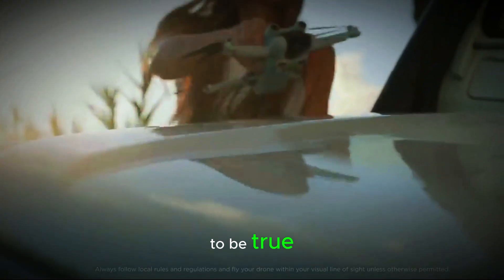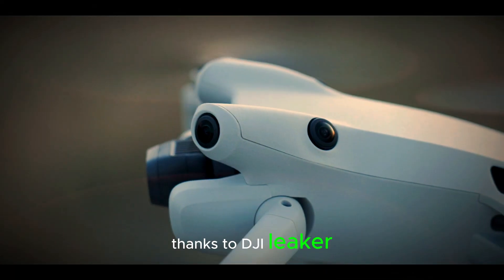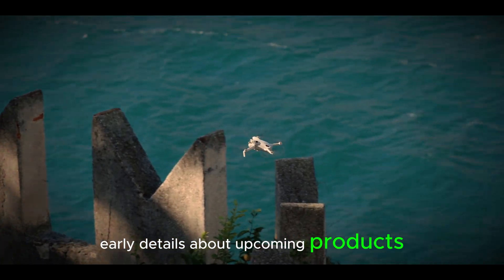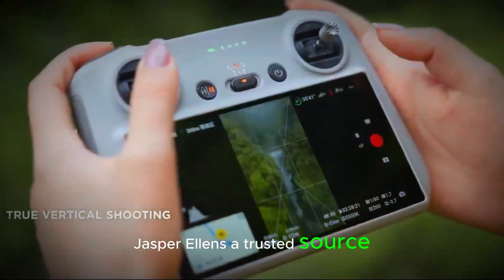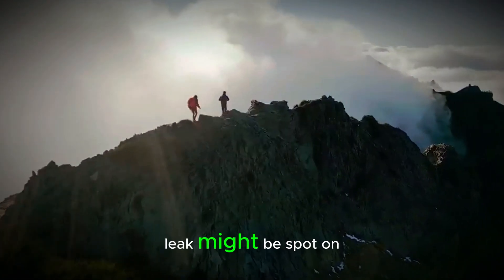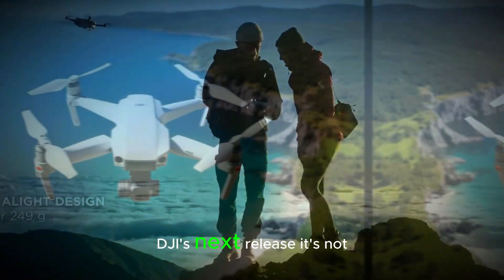It sounds almost too good to be true, but let's take a closer look. The leaked image first appeared thanks to DJI leaker OLV, who's known for revealing early details about upcoming products. As is often the case with these leaks, more reliable information soon followed. Jasper Ellens, a trusted source in the tech community, chimed in with additional details. His insights suggest that this leak might be spot on, giving us a solid hint of what to expect from DJI's next release.